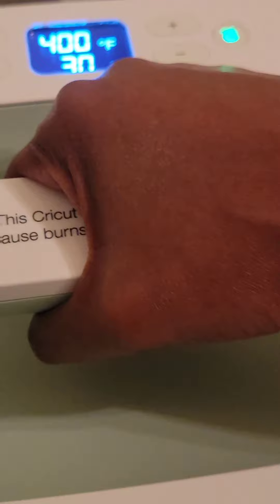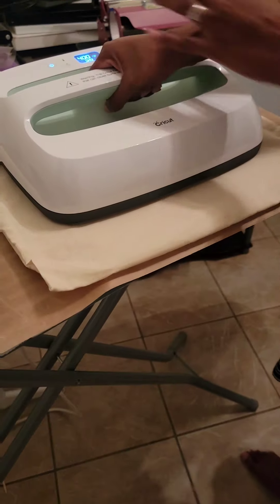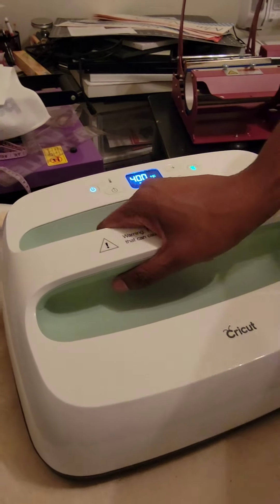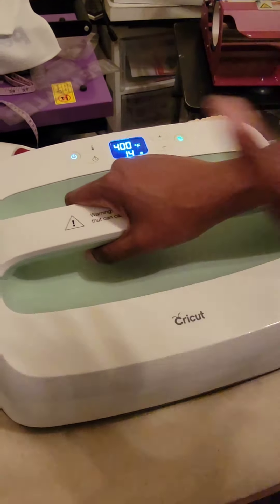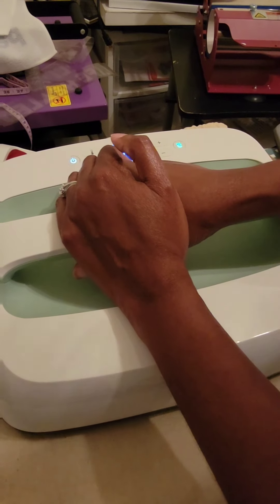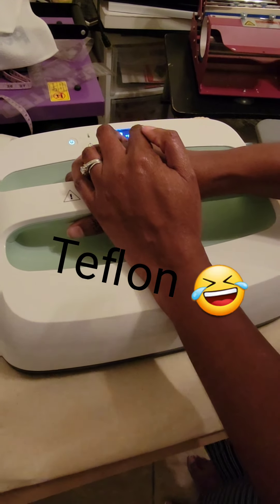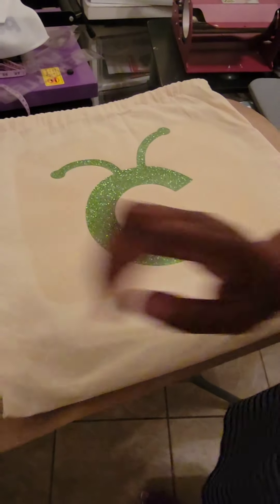You pick the EasyPress up, put it over the image, and press the green button. Whatever time you have set, it's going to count down that time. I kind of apply a little bit of pressure when I'm doing the images — you really don't have to because it's supposed to warm evenly, but I like to make sure it's embedded. We got two more seconds... one more second... there we go!